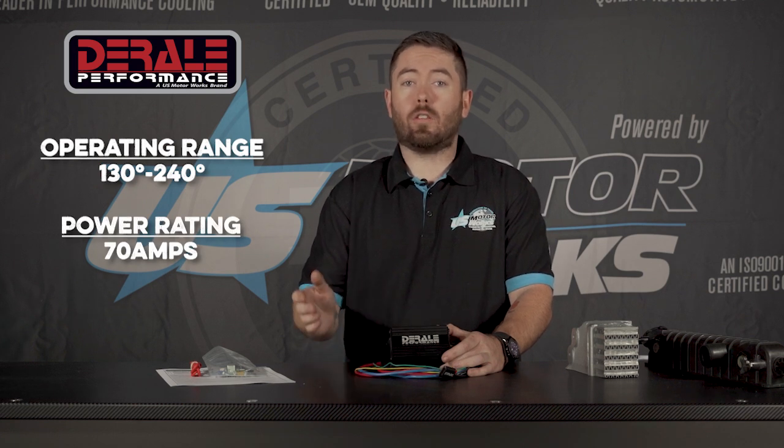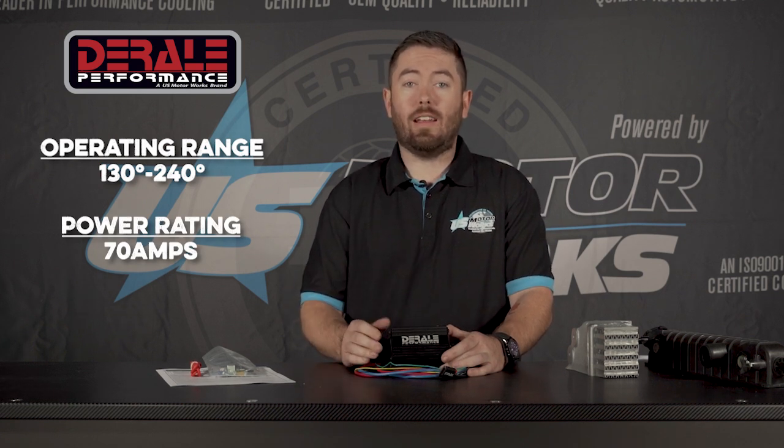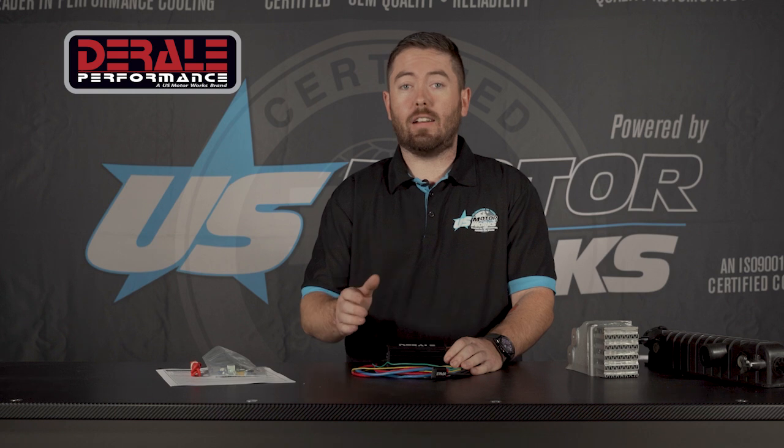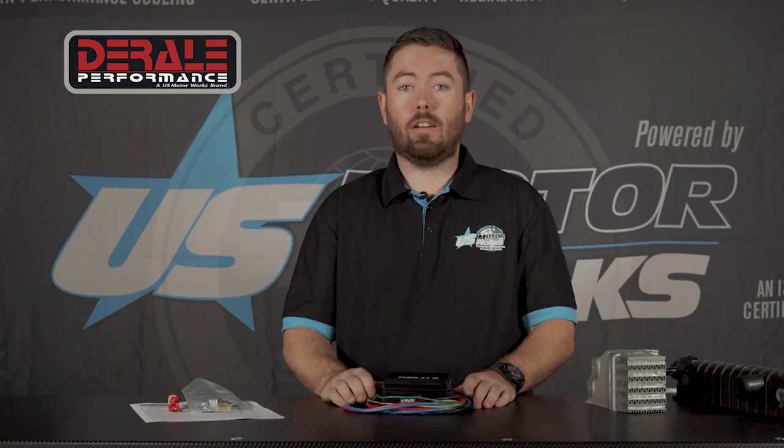It has a rating of 70 amps, so you can connect one, two, three, five fans — however many you want — as long as it's under the 70-amp limit. The main way we're getting the temperature is with a stick-on sensor that's going to adhere directly to the hot tank, and it's constantly monitoring the actual temperature so you're not responding to it. It's just maintaining it where you want, and we'll go further into that later on.